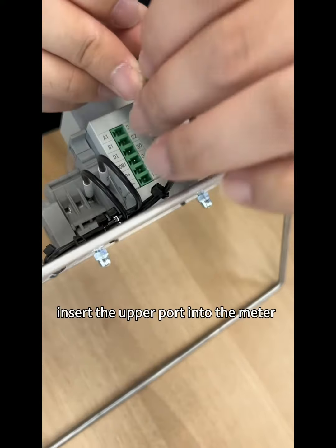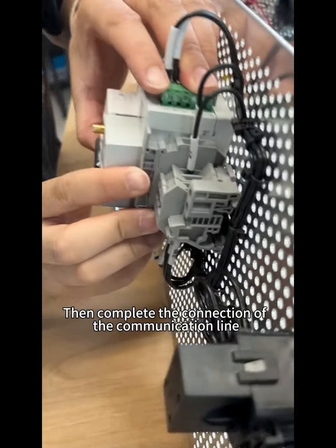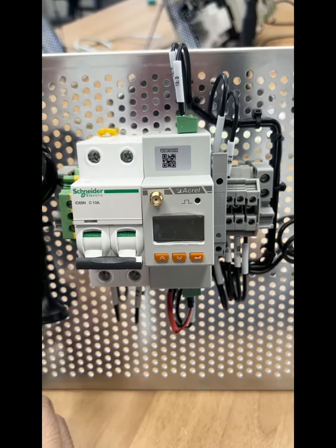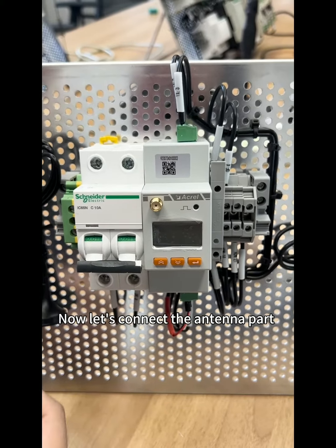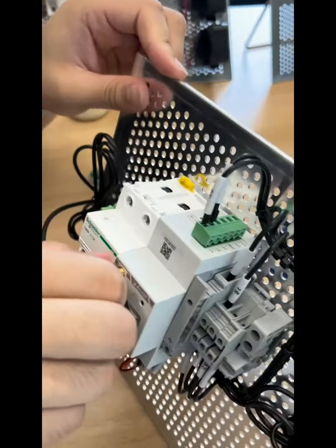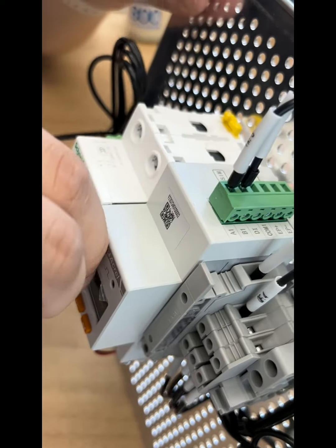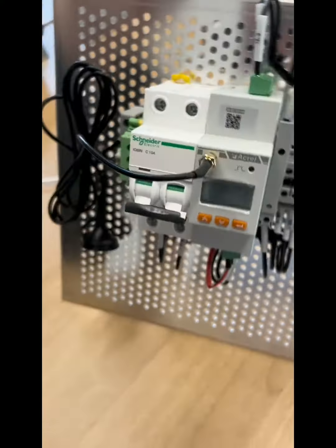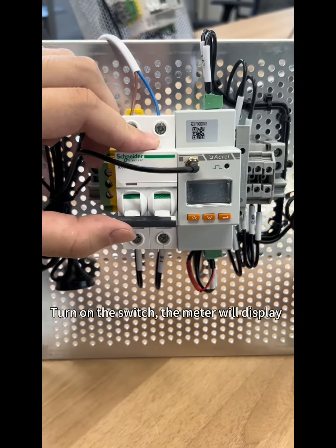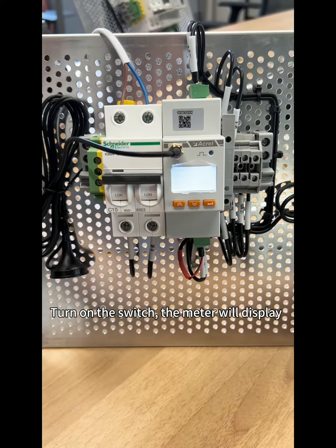Insert the upper part into the meter, then complete the connection of the communication line. Now let's connect the entire part. Turn on the switch — the meter will display.